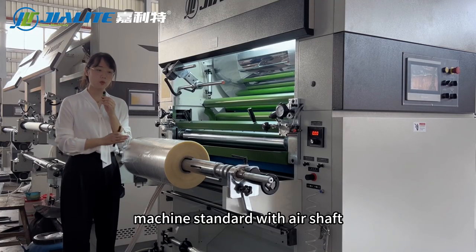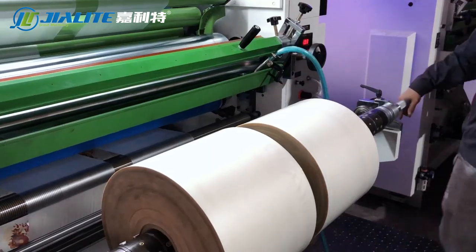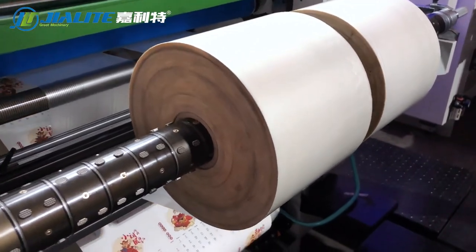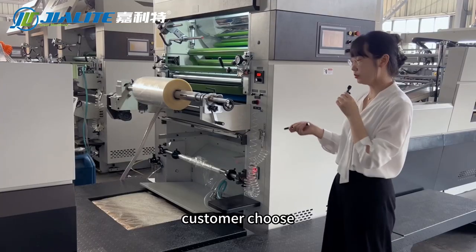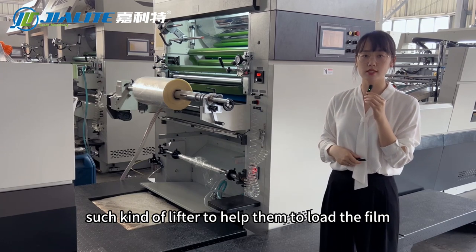The machine comes standard with air shafts, and there is also an option for slip shafts to achieve multi-roller laminating together. Customers can choose a lifter to help them load the film.